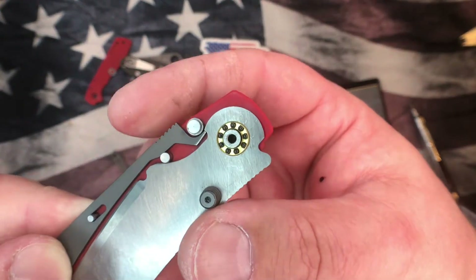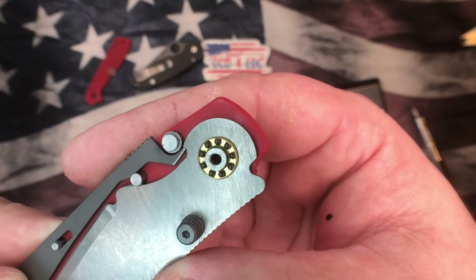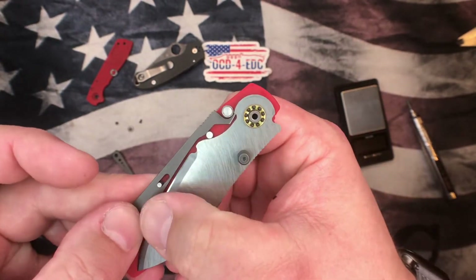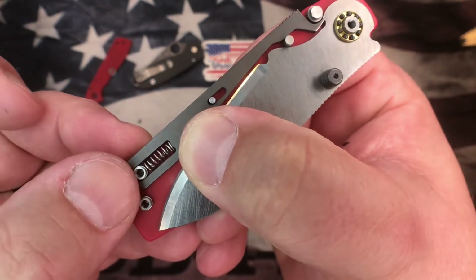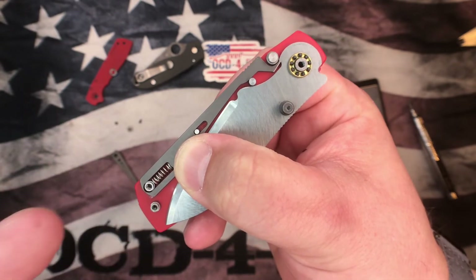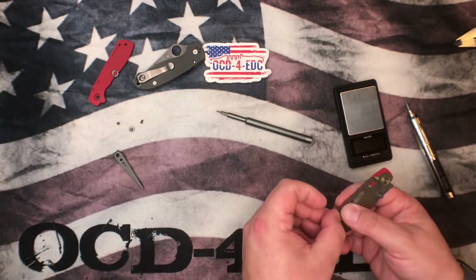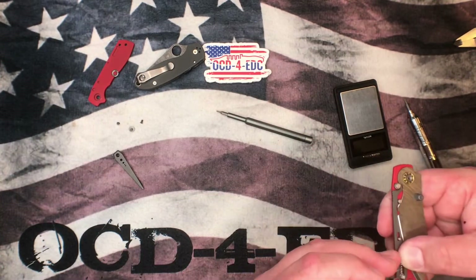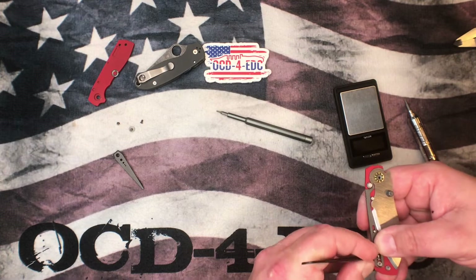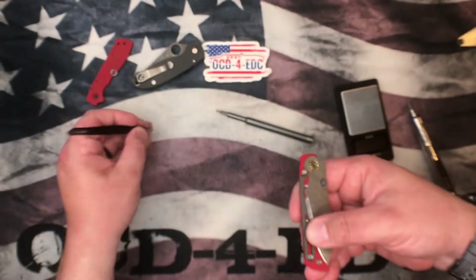The Torino rides on ceramic bearings, unlike the Para 3 which uses phosphor bronze washers. There's the lock portion and a coil spring providing tension off the backspacer. The spring pushes the lock bar in one direction. I'm going to grab the spring out with tweezers so we don't yeet it across the room — that happens from time to time. Here is your little coil spring.